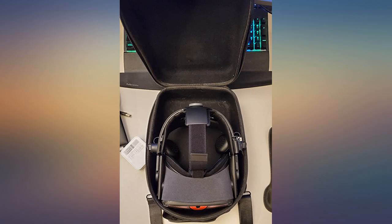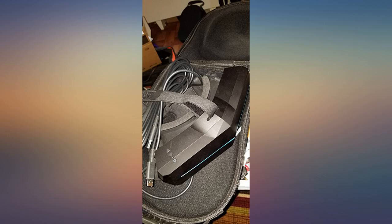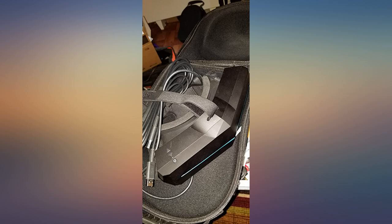Everything fits very nicely and it holds everything I need. It's also nice and sturdy for traveling. The modded headset fits in perfectly, but the controllers will be loose in the case, so it would be a good idea to invest in some kind of cover for the lenses to prevent the controllers from rubbing against and potentially scratching them.